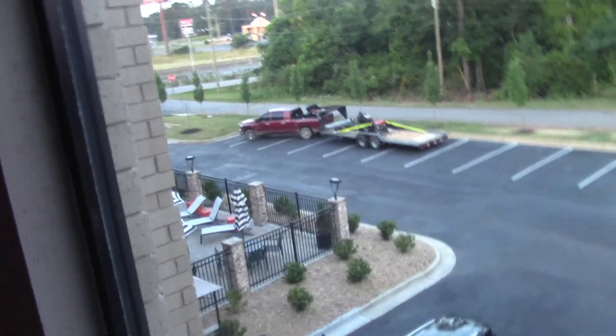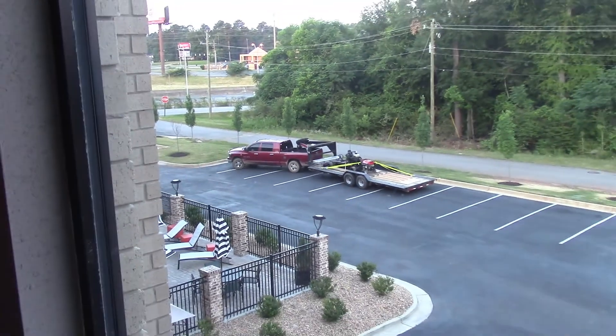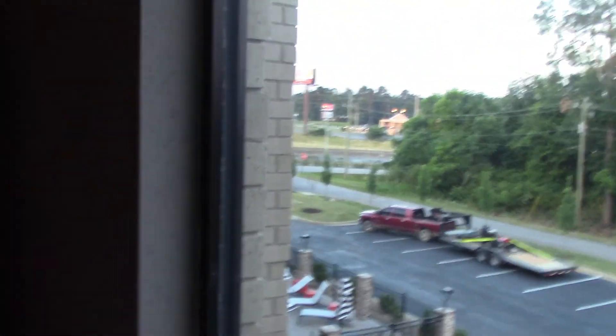We are here. We are at the Hampton Inn in Forsyth, Georgia - I was duly corrected on the pronunciation of the town. Everything's cool. Got about a good six hours of sleep, but hey, sleep is sleep. There's the truck and trailer. We are getting ready to go downstairs and get us some morning chow, and then it's off to the track. It's a little after six right now.